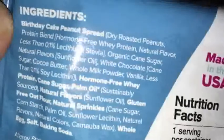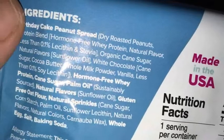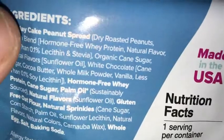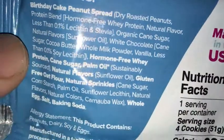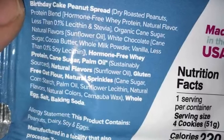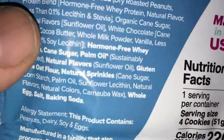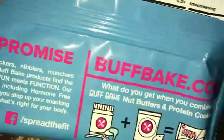For the protein blend you got dry roasted peanuts — well, that's the birthday cake peanut spread — but the protein blend is hormone-free whey protein, and some flavoring. It doesn't say if it's whey protein concentrate or isolate, just whey protein. So the protein source is whey protein, and that's the packaging info.